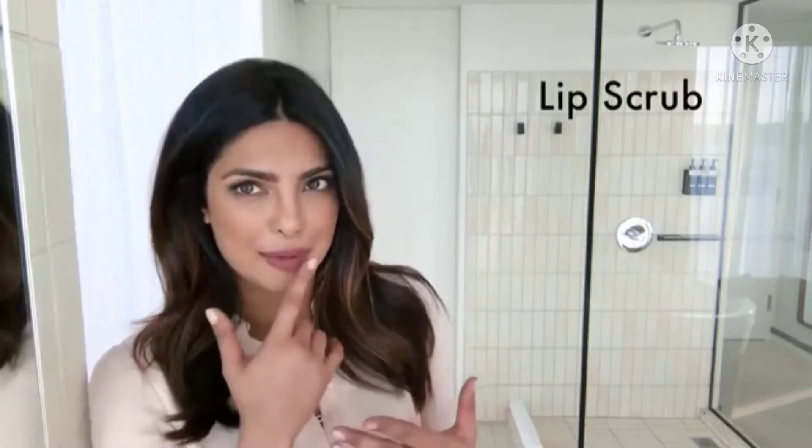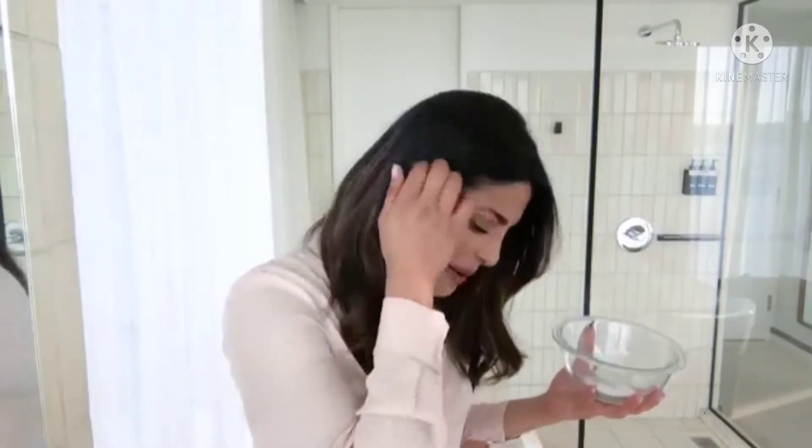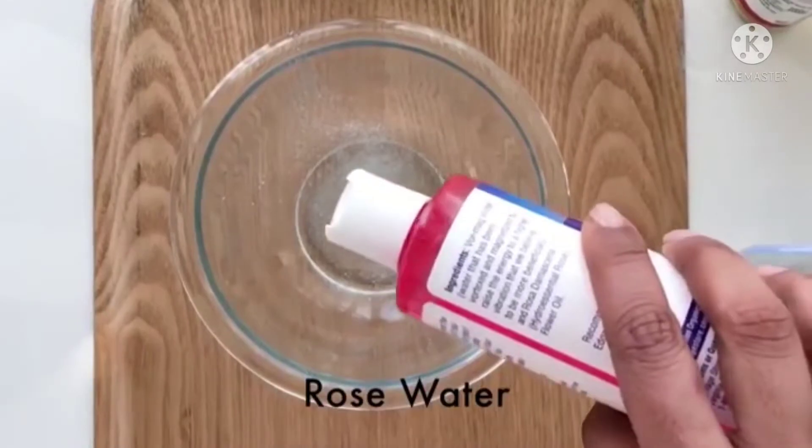So we're going to do a lip scrub. My lips are one of my more prominent features. You take a little sea salt — depending on the size of your lips, you can decide how much to put — 100% pure vegetable glycerin, and then a little bit of rose water so it's gentle on your mouth.